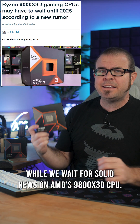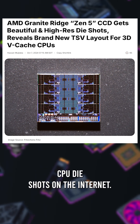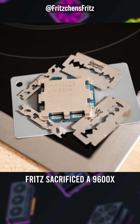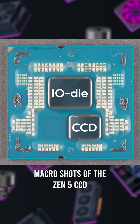While we wait for solid news on AMD's 9800X 3D CPU, let's take a look at the best high-res CPU die shots on the internet. Taken by Fritschens Frits — whose name I am almost assuredly mispronouncing — Frits sacrificed a 9600X to get these incredibly detailed macro shots of the Zen 5 CCD and IO die.